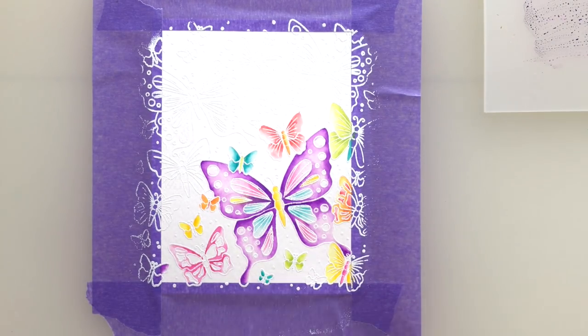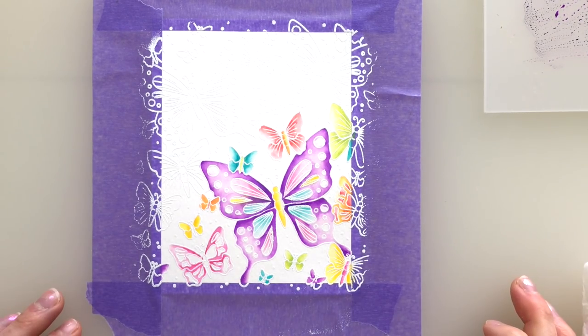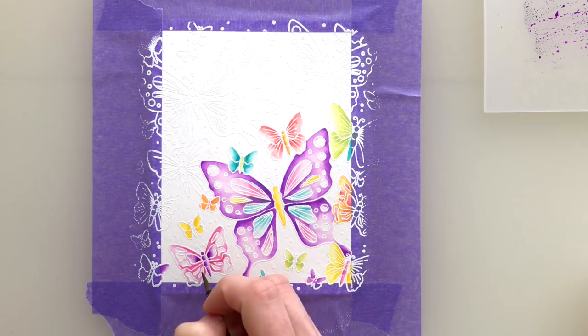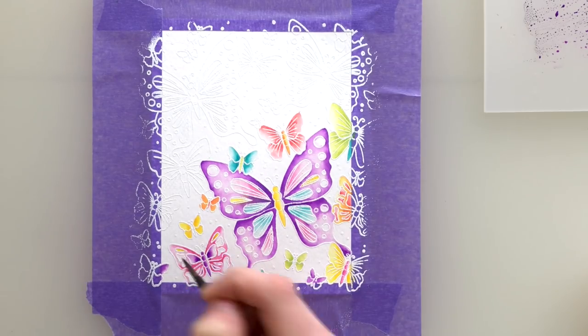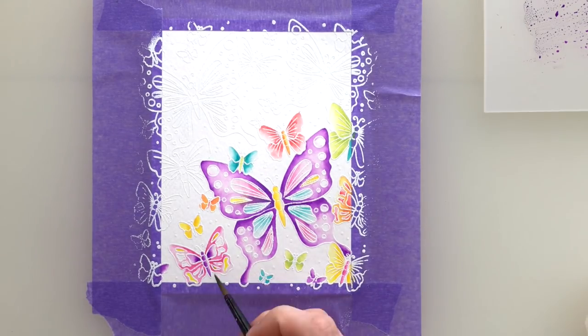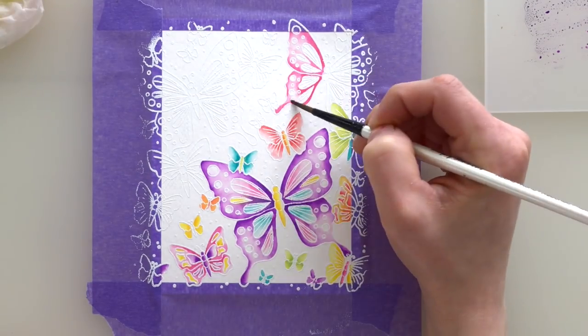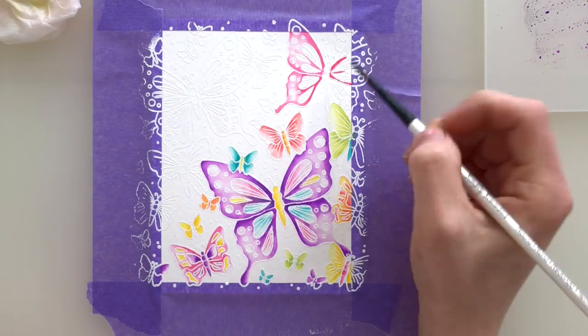You'll notice I'm jumping around as I color as well. This is helping me make sure that colors don't bleed into each other. I do have those white embossed outlines which are helping me stay inside the lines and not transfer color to other areas, but I always like to be on the safe side and work in different areas while another area is drying.